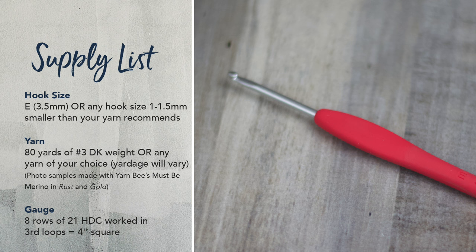Basically what we're going for is just a nice tight fabric for our pumpkin. Gauge is really not too crucial — I'll give you a gauge in case you're worried about yarn quantity or want your pumpkin to be the exact same size. It is 8 rows of 21 half double crochets worked in the third loops equals 4 inches square. You can also choose a thicker yarn like a number 4 or 5, just make sure your hook size is a little bit smaller than what that yarn recommends, and you will be able to use this pattern — though your pumpkin will turn out larger and you'll need more yards.